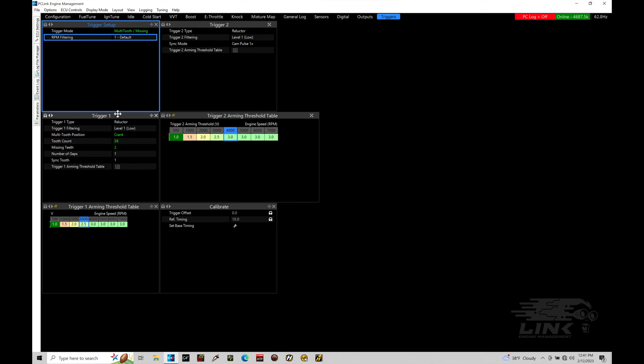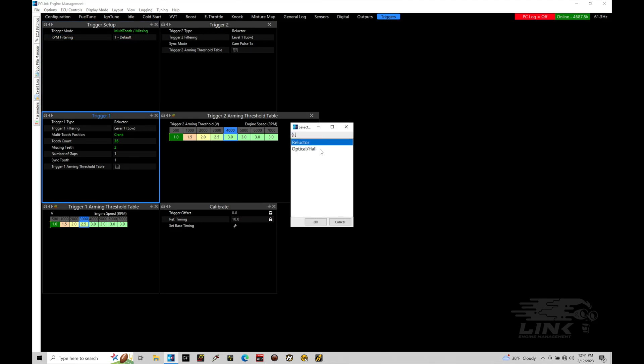Moving into our trigger one option, this is where we need to figure out what type of sensor we're dealing with - either a VR magnetic style sensor or a hall effect optical style sensor. We see our trigger types here: either reluctor or optical hall. Reluctor, also known as VR magnetic, generates its own voltage field as the tooth passes over the sensor, producing a sinusoidal wave whose amplitude grows as engine speed grows. If you have a two-wire sensor, traditionally it's going to be a reluctor. If you have a three-wire sensor, chances are you're going to have an optical hall.